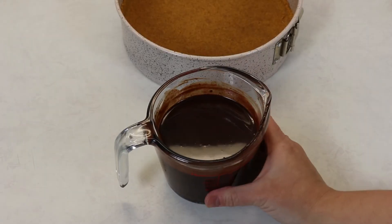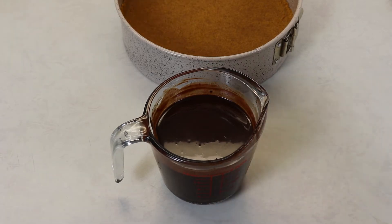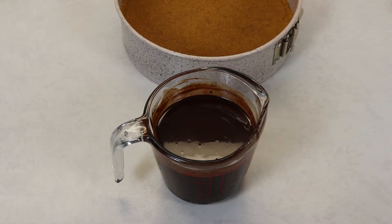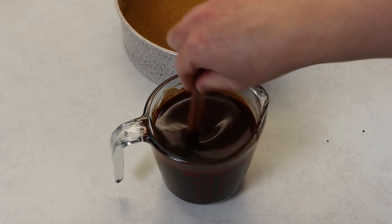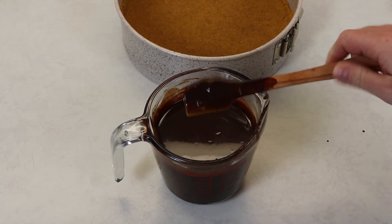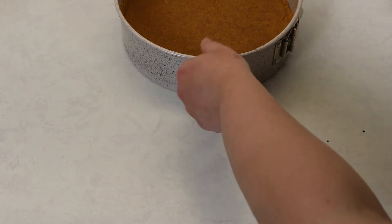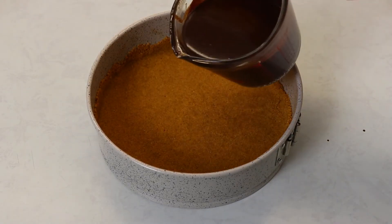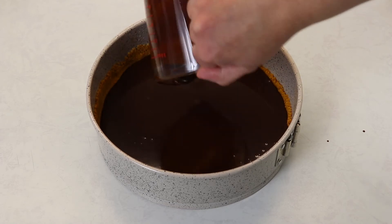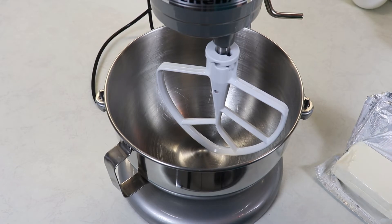My chocolate mixture took two minutes exactly to melt. Every 30 seconds I gave it a stir and then I left it at room temperature on my counter for 10 minutes. You just want to allow it to cool a little bit — it starts to thicken up nicely. Now we are ready to place this on top of our cheesecake base and then freeze it for 20 minutes.